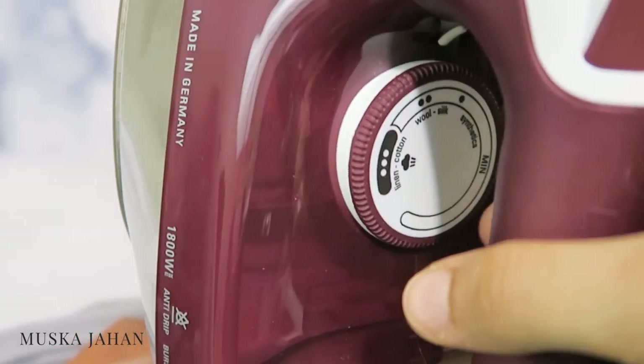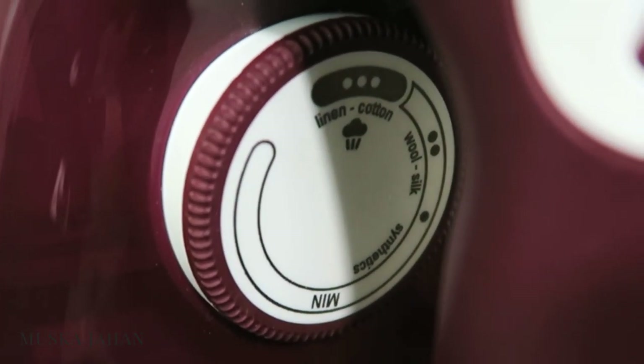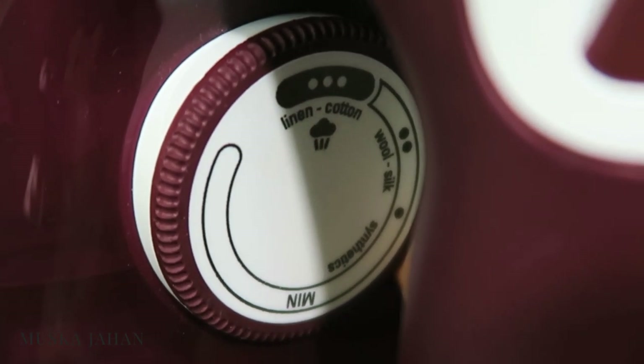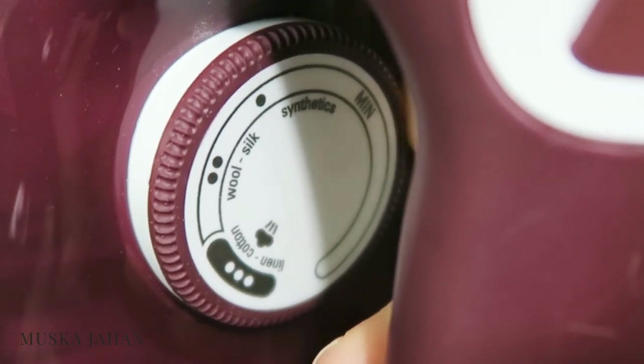Now let's talk about the iron. You'll notice on your iron that it has a little dial knob that you can move back and forth. It allows you to choose what heat setting you want, and this is important because you don't want to burn or melt your scarf. On the highest settings, materials such as cotton or linen work best, whereas on the medium setting it is better for more sensitive materials such as wool or silk, and on the lower setting it is best for synthetic materials.